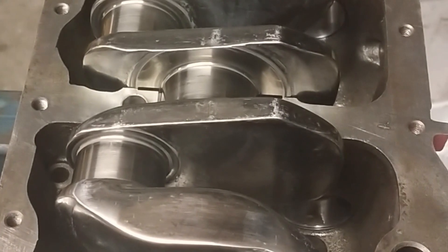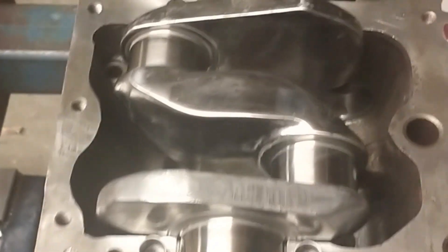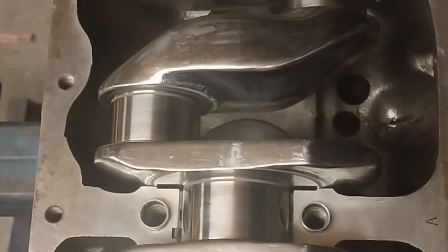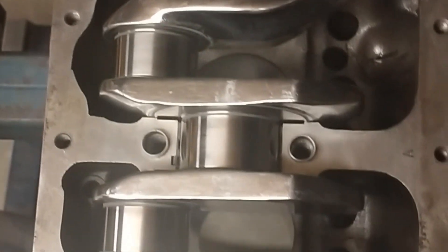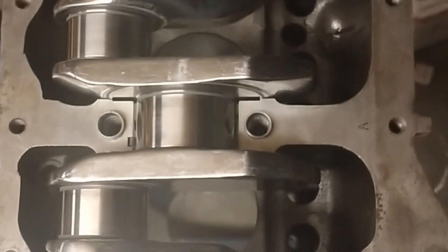All the sizes of the mains and the big ends were checked on the crankshaft before it was installed. We also checked the mains and big ends with plastigauge to make sure we had the right running clearance and everything was within specification.